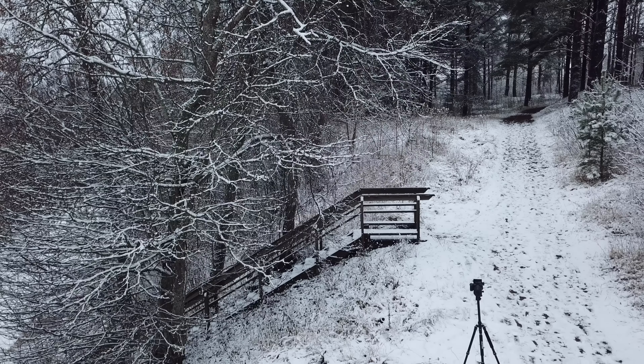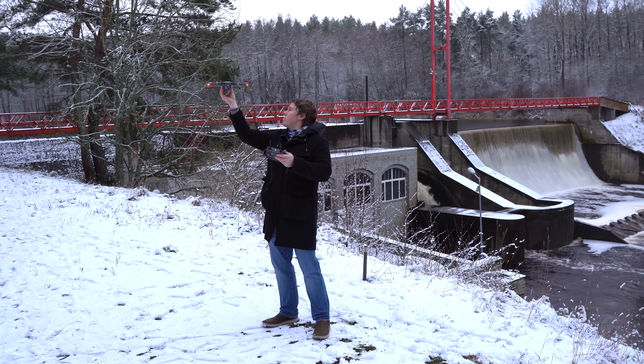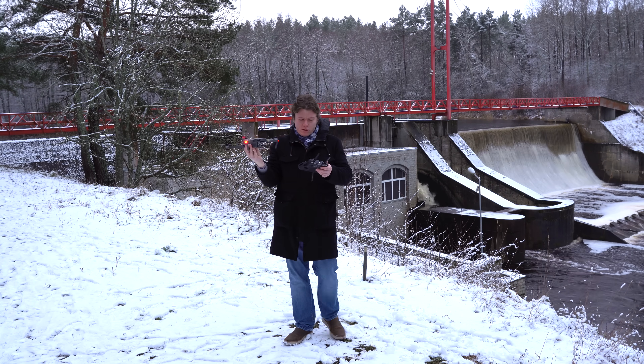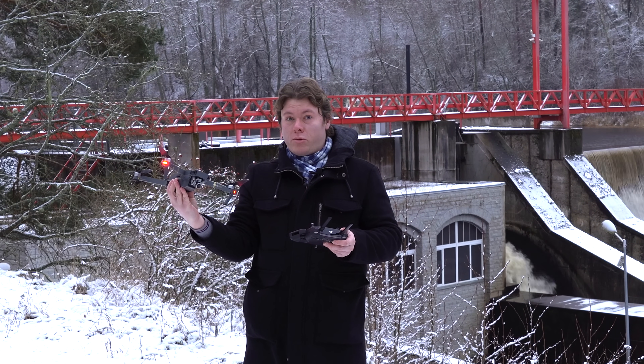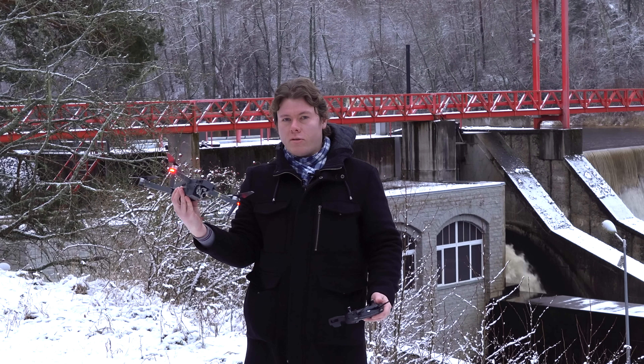The battery is flat again. I only ran the drone for 15 minutes. It would be cool if I could fly this drone for 2 hours without recharging it. Do you think it's possible? Let's find out.